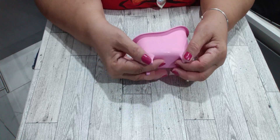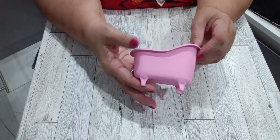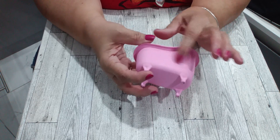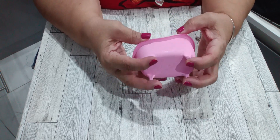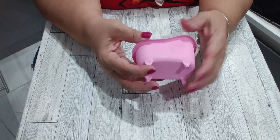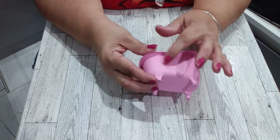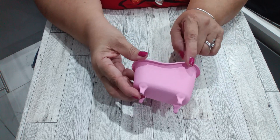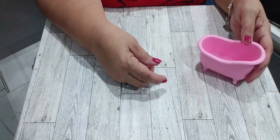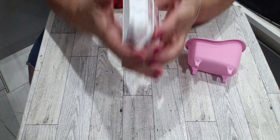I want to do the legs in gold and put some trim here because it's shabby chic. I want to put the word 'bath' here as well. I need to get some gold paint, then just print the word 'bath' and do the trim in glitter painted gold too. That's my first project.